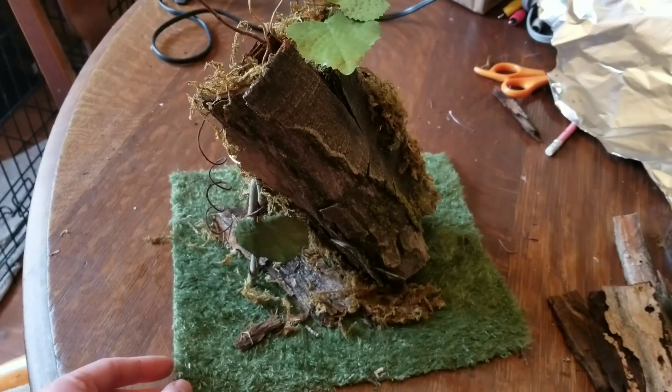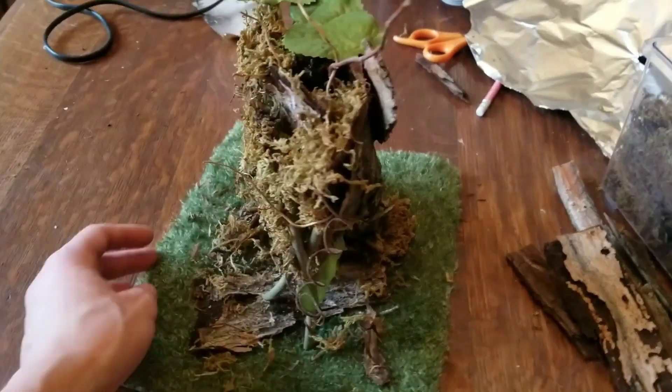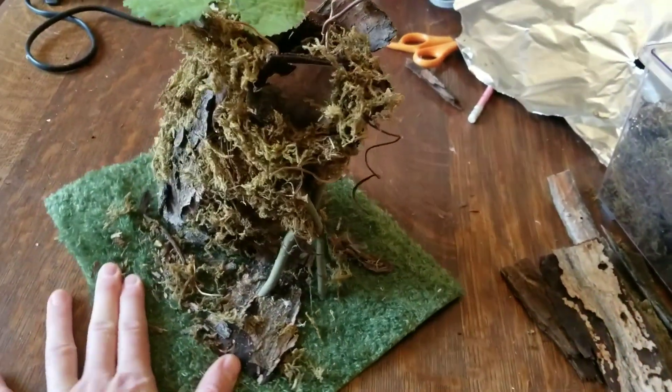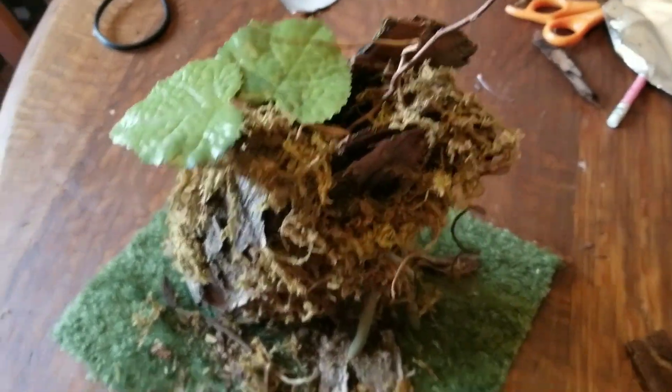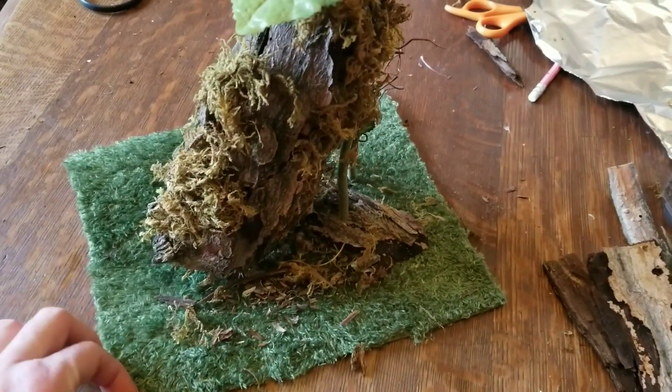Good morning everyone! I am working on a new project today. This is for the brown anoles that I've got. I just have two and they're really small, so this is going to be kind of a small build for them. I wanted to give them as much vertical floor space as possible.